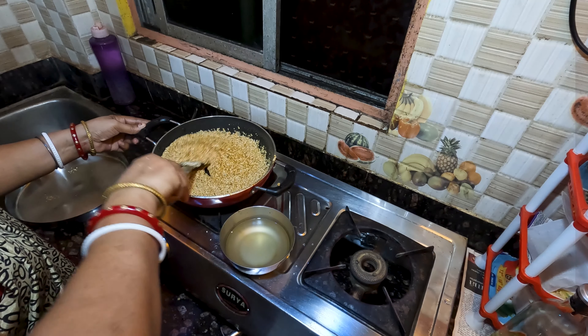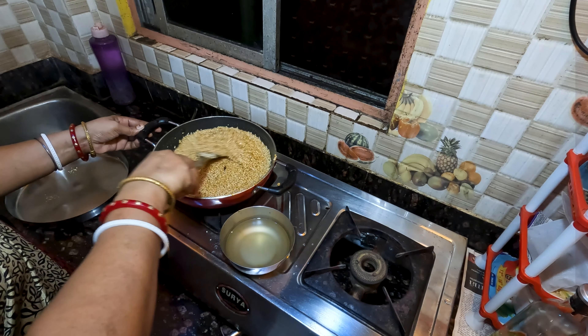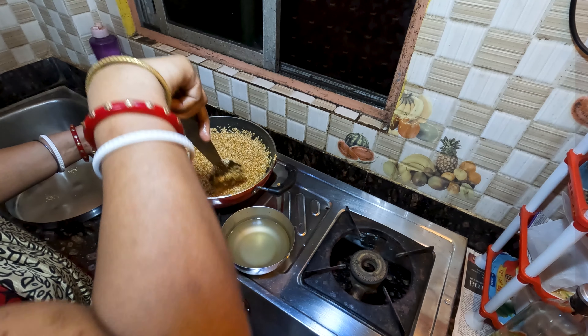Add the shrimp. Mix the chicken and cook for a few minutes in the pot. Now we will serve.